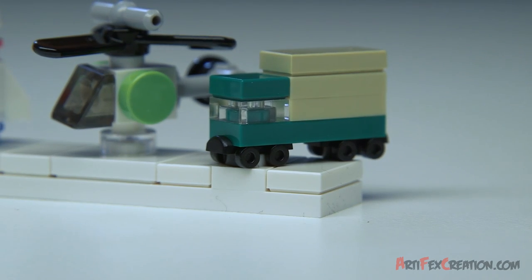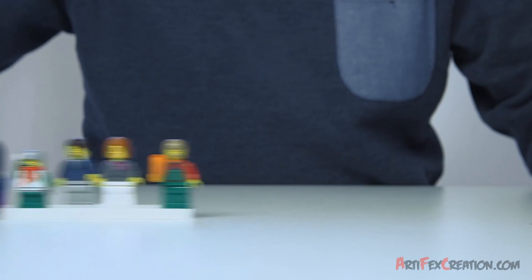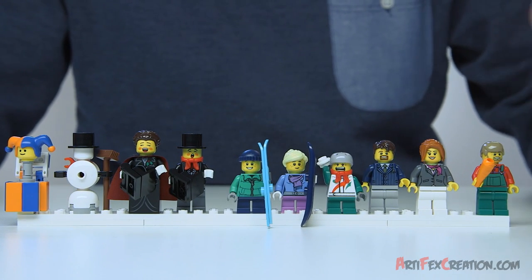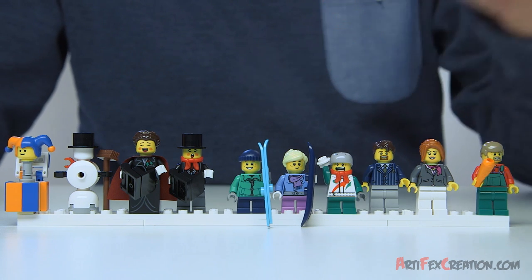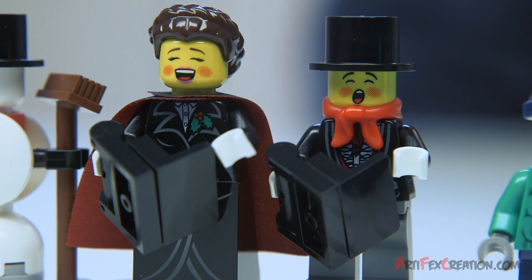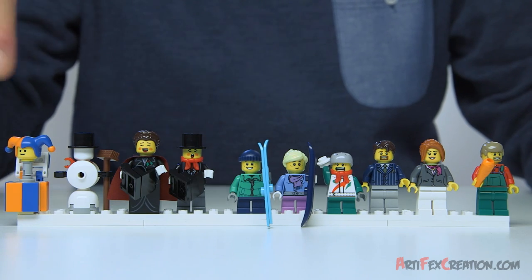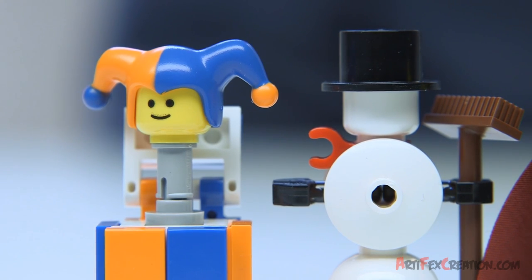I also used the roller skates for wheels on the little truck. This set also offers a lot of characters. There's eight minifigures. There's the busy toy maker, there's a whole family with three kids playing in the snow, and then there's the two carolers. They both have new printed faces, and the lady has a brand new printed dress and a new cape. Then you'll get a snowman, and to top it off, you also get this jack-in-the-box in a new blue and orange color.